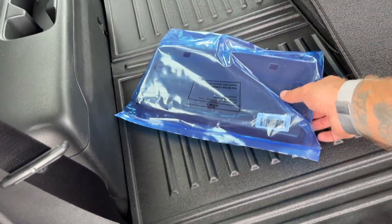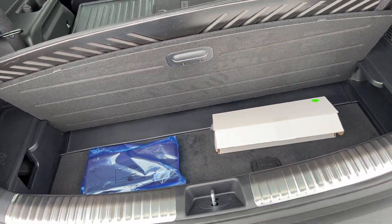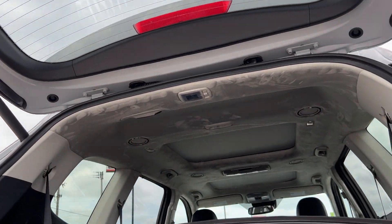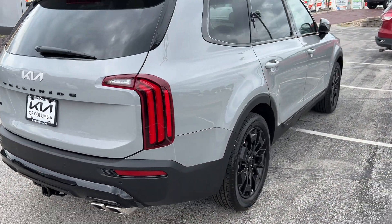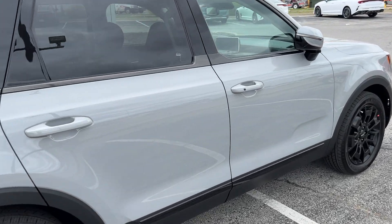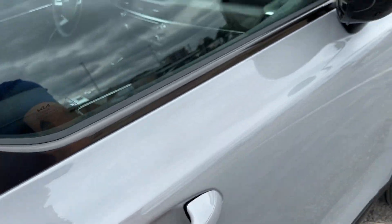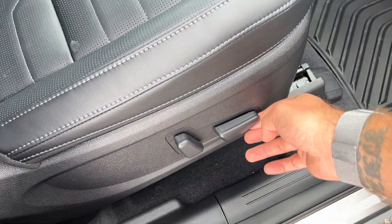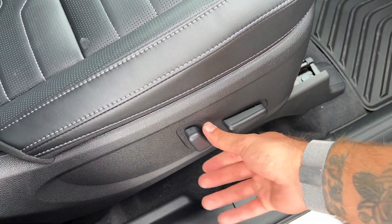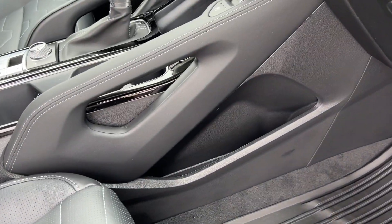The front bracket for a front license plate — we do not install this since we work with people all over the country and not each state is the same. You also have a little extra lighting right there. Last thing before we wrap up: let's check out passenger seat adjustability. The passenger seat is eight-way adjustable. We also have some extra storage on this side of the vehicle.